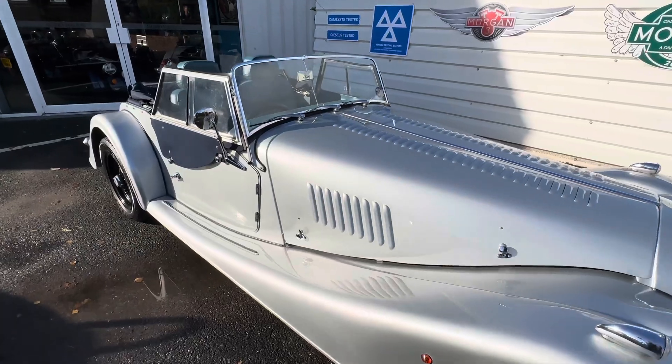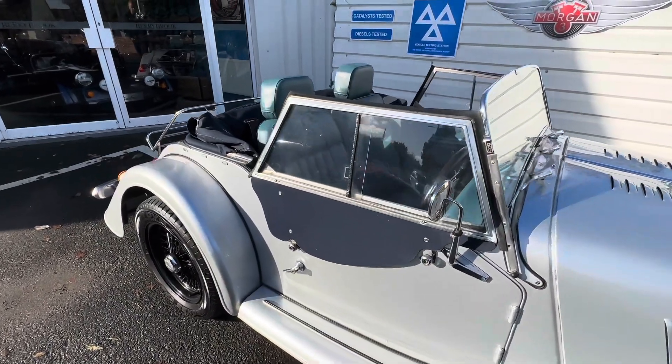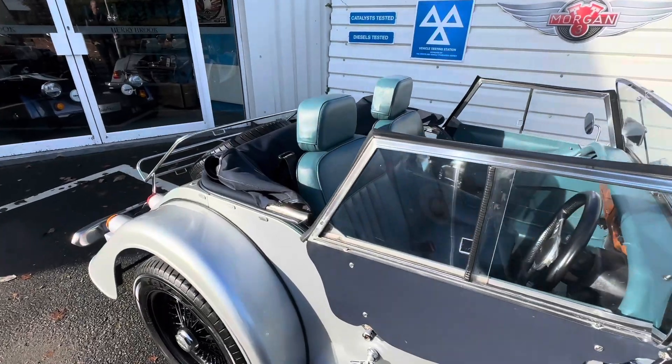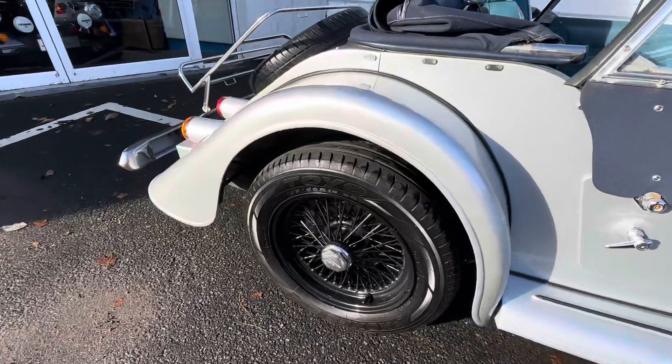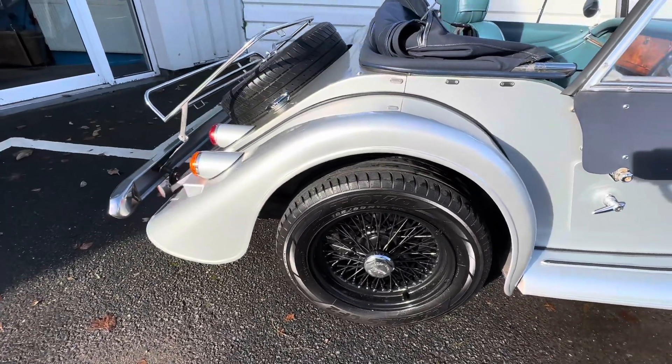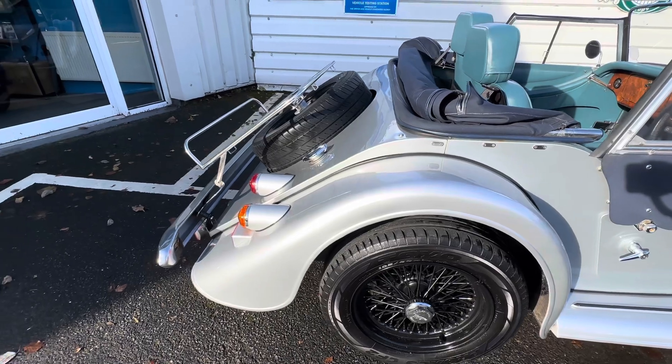On this particular one you've also got a blue mohair hood and matching side screens with a blue leather interior. Behind you've also got a full size spare with matching wire and a luggage rack as well.